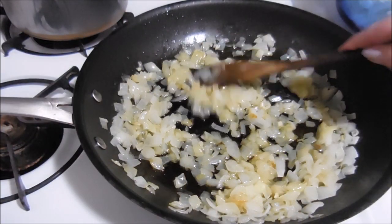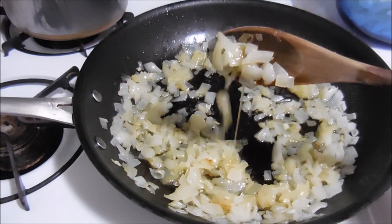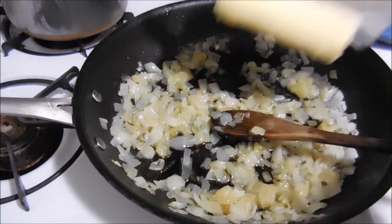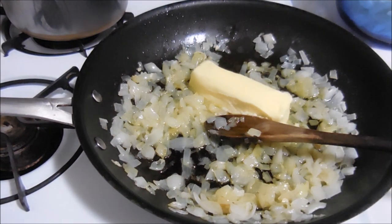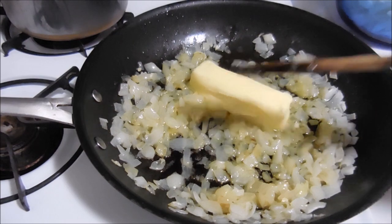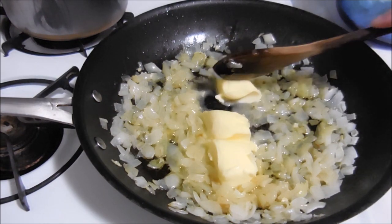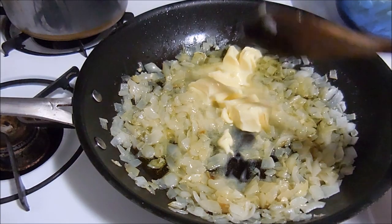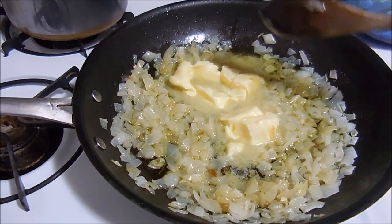Now that the onions are cooked — you can see how translucent they are — I'm going to add the other stick of butter, let that melt, and then add the chopped up cabbage. I did cheat a little — I had hubby cut it because that takes a lot of muscle.